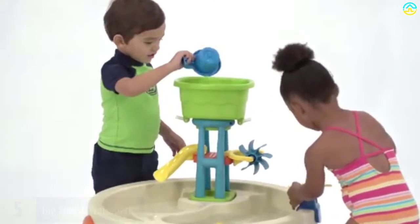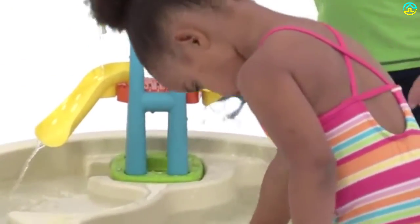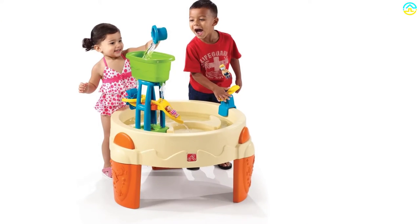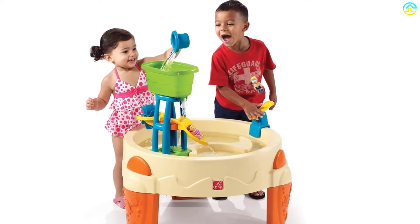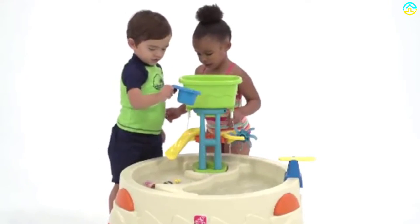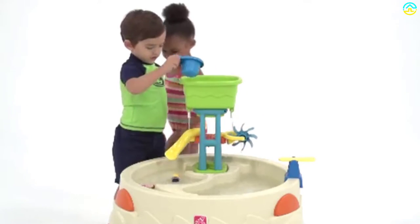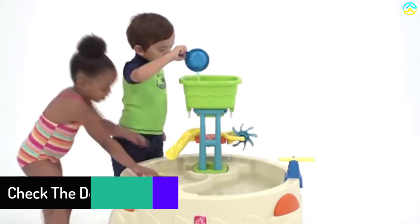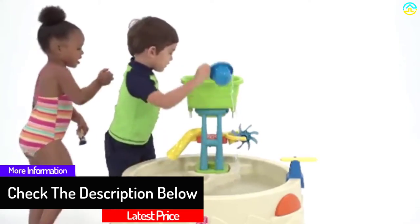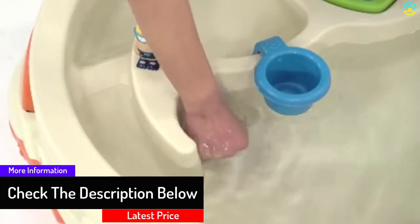The smooth and sturdy plastic keeps little fingers safe and can tolerate regular use with water and sand. To extend its durability and effectiveness, the play item features stainless steel. Draining the table isn't an issue thanks to the well-placed drain hole. This Step 2 Big Splash Waterpark water table provides hours of splashing water fun, and the water tower is a favorite feature for little tots.